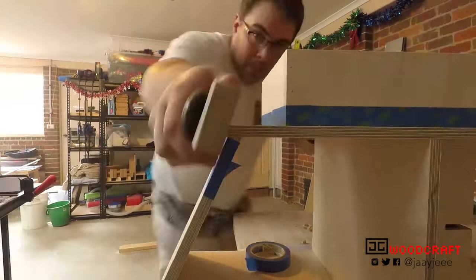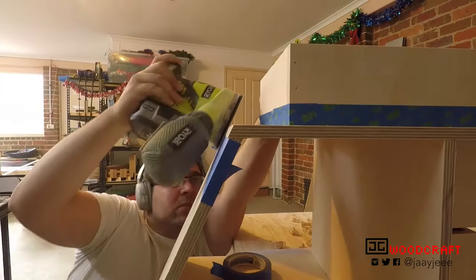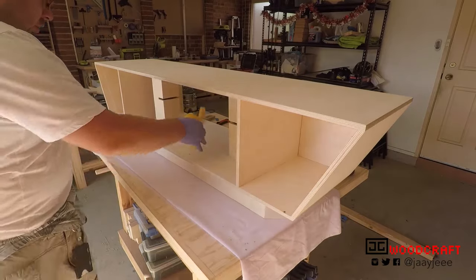I flushed up all of the odd angled edges with a hand plane and sander, then proceeded to sand the whole cabinet up to 240 grit, before wiping it all down with a tack cloth and giving it two coats of wipe-on poly.